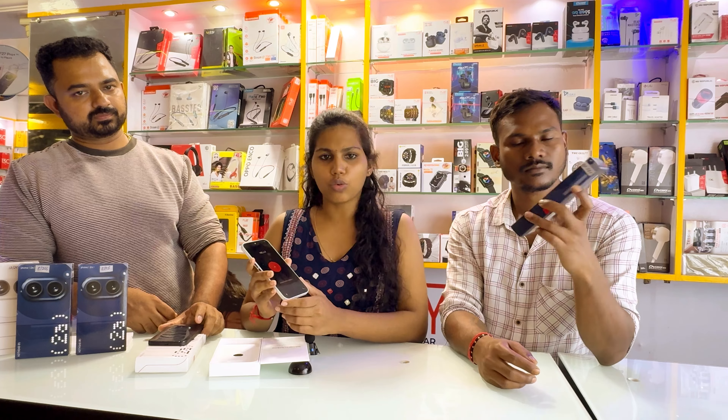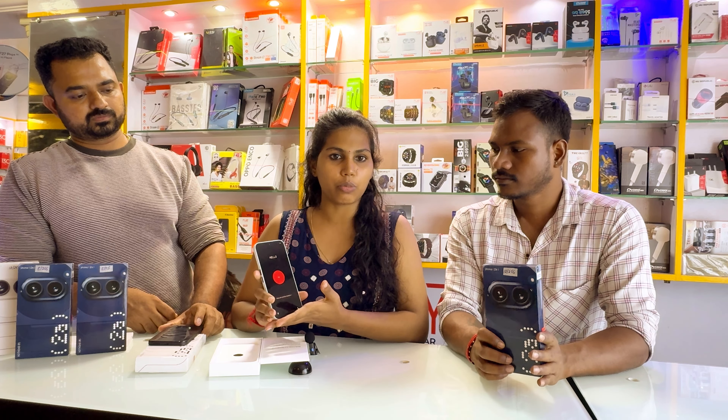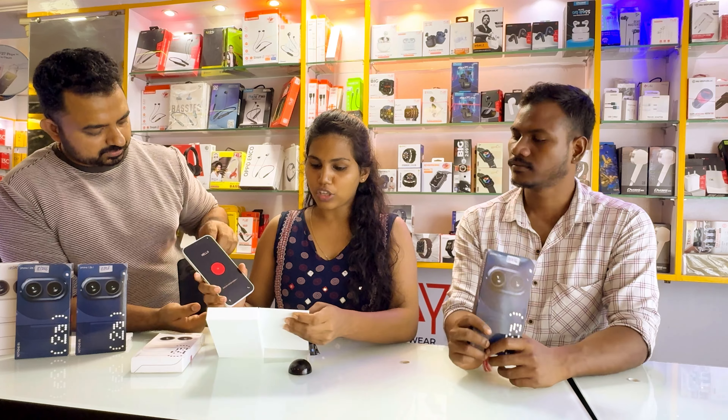This brand is very attractive. Color, panel, camera quality, processor, storage capacity — there is a box.